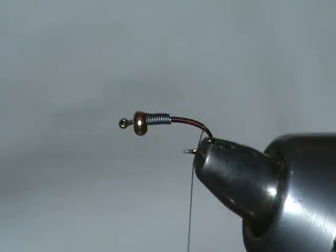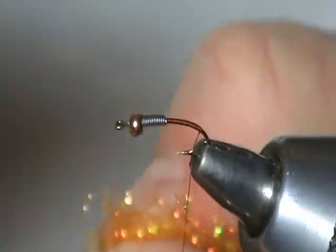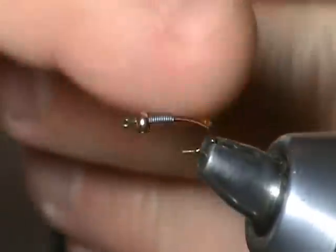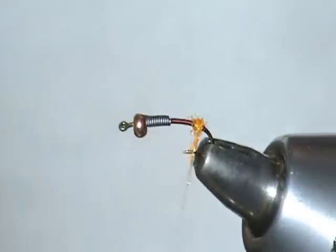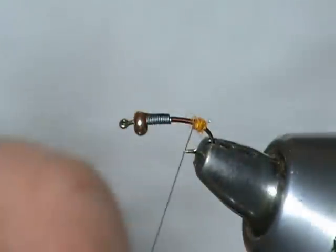The thorax we're going to tie today is an orange eye stub. But the first thing we're going to do with this eye stub is take just a little bit and spin it up here towards the back of the abdomen. We're going to make ourselves a little sort of ball here — it doesn't have to be real big. That's going to allow us to tie our biots in and really help to keep them splayed.